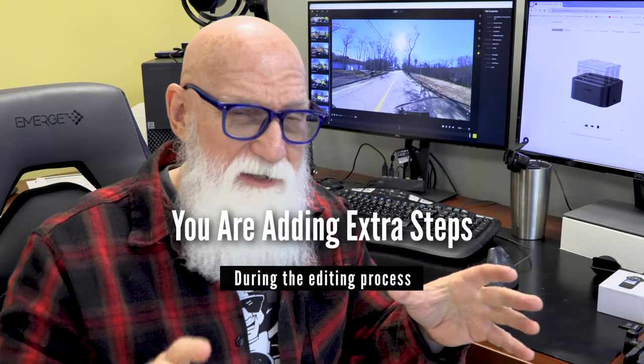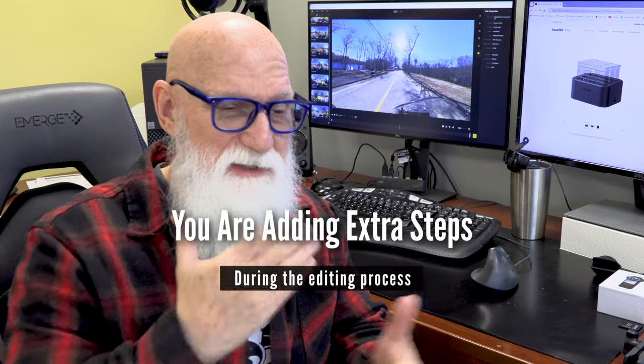I've had no problem with it overheating or freezing up. Here's another caveat though: you are adding some extra steps in your video editing process. Normally, I could shoot those short bursts with my GoPro, come back, easily edit them into a timeline, and create a video. But now, before I get to that step, I first have to go in and take a look at that 360 video and reframe it into what I want to use for my end video. That's an extra step.